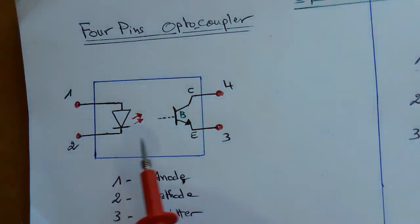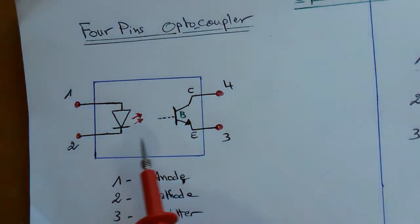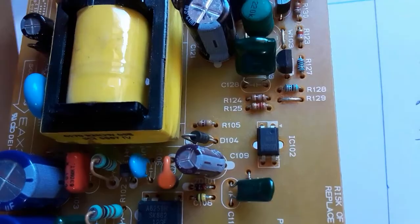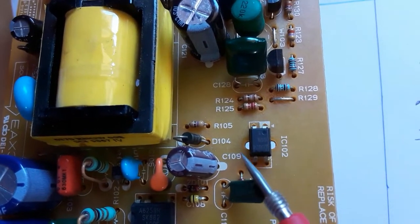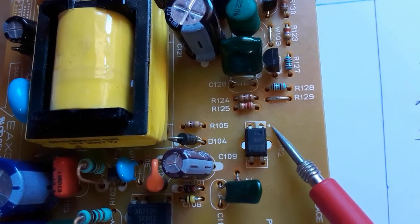Hi, in this video I'm going to show you how to test optocouplers. I'm going to show you how to test a four-pin optocoupler as you can see in this motherboard. The optocoupler contains inside it two components: a phototransistor and a diode.